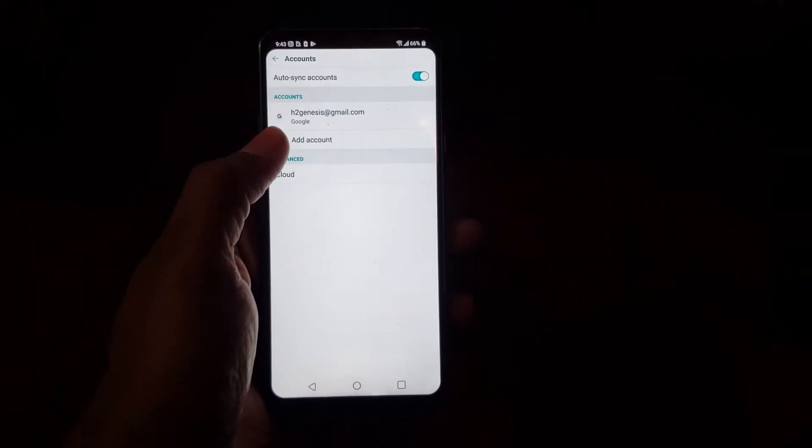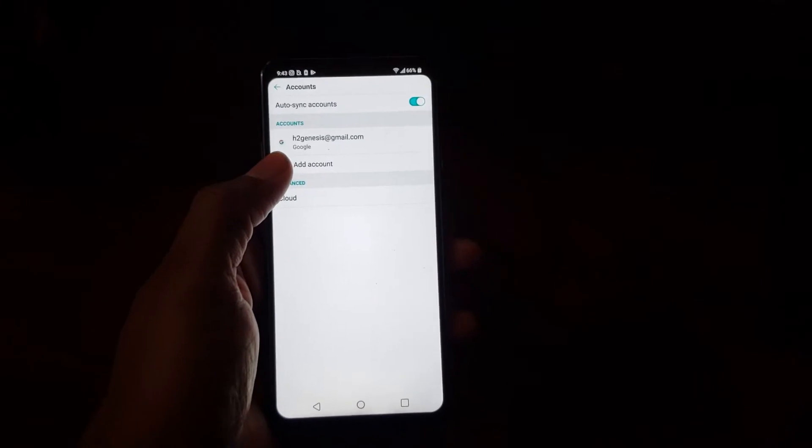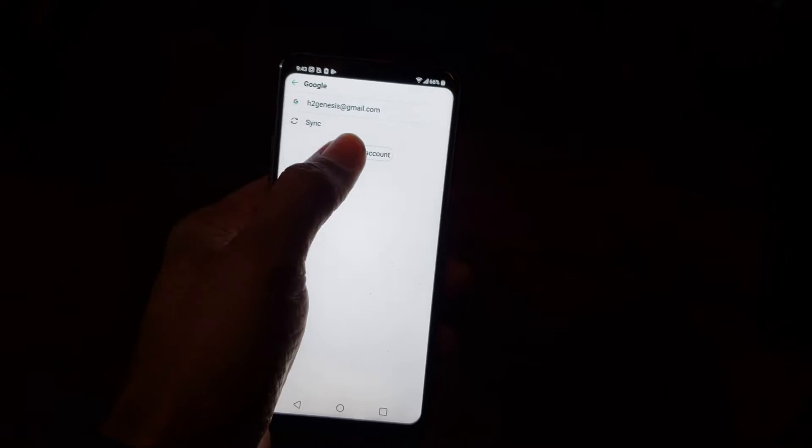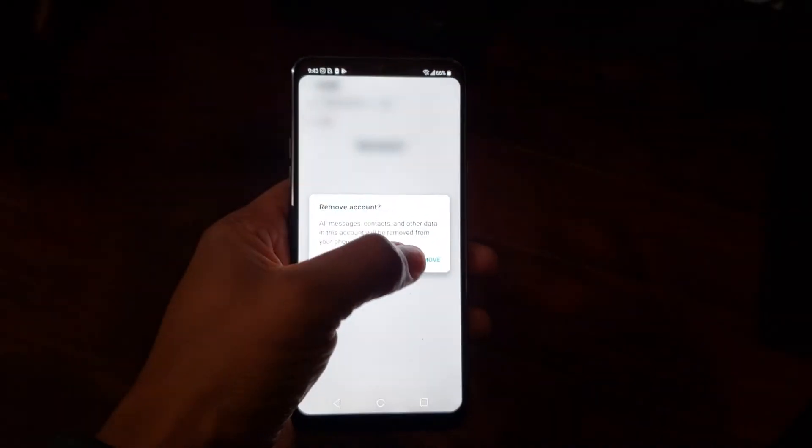Very important — or this will mess it up for the next person when you're selling the phone, giving it to someone, or returning it to the store. So make sure you just tap on your Google account, hit remove, and remove.